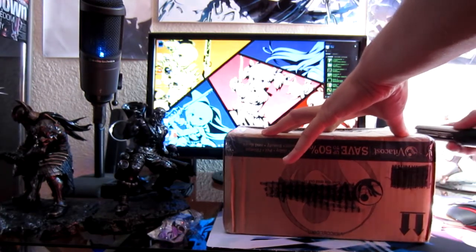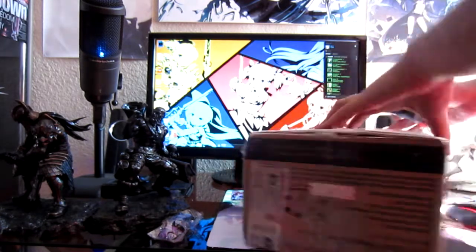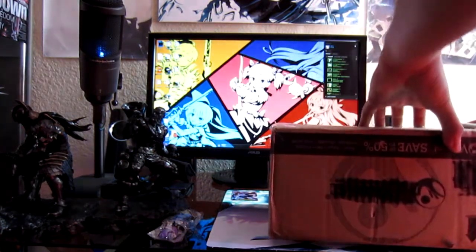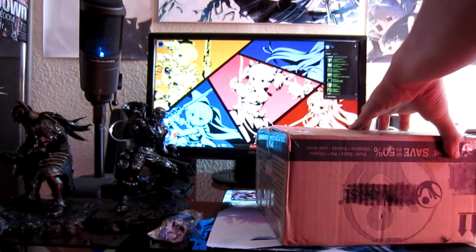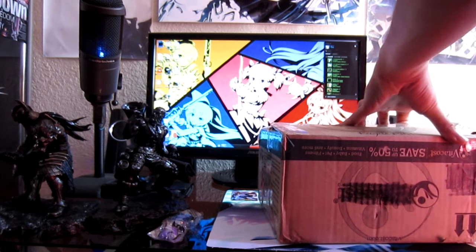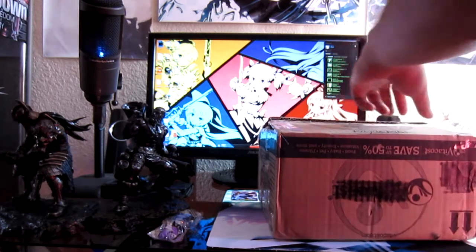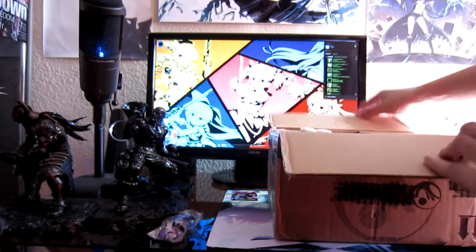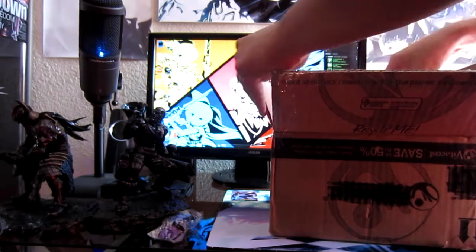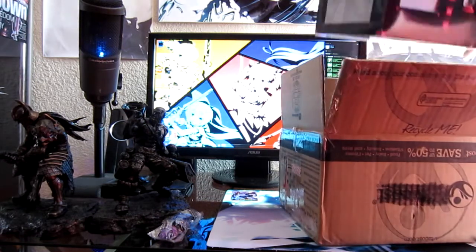It was a lot cheaper than most places were selling it, so I'm looking forward to this figure. There's nothing too extravagant — it's very simple.